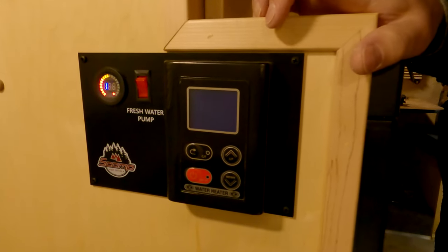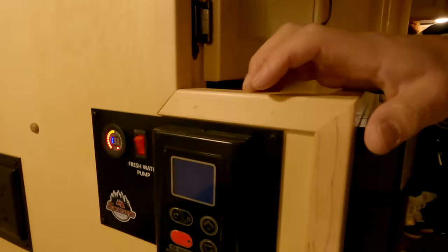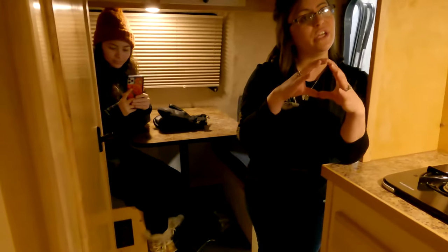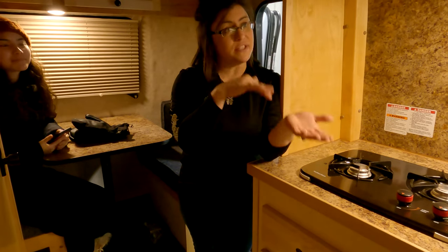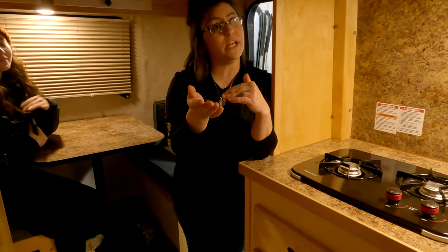Right now the power is shut off outside. Once we turn the power on outside, you'll have power to that unit. That power button on the black box is only for that unit — it turns off the screen. The C and F is Celsius and Fahrenheit, and the up and down arrows control your water temperature.